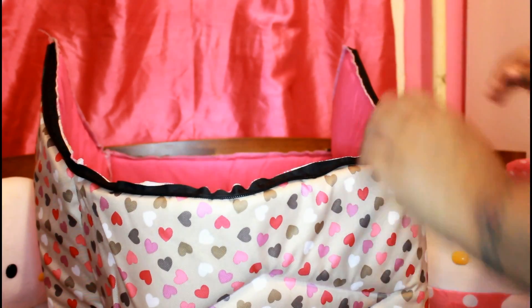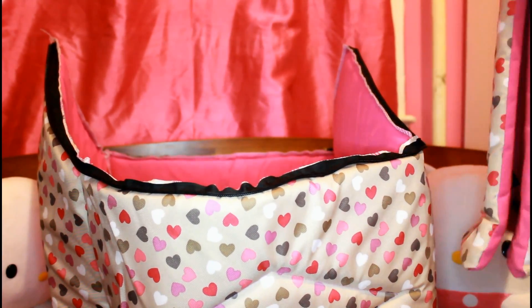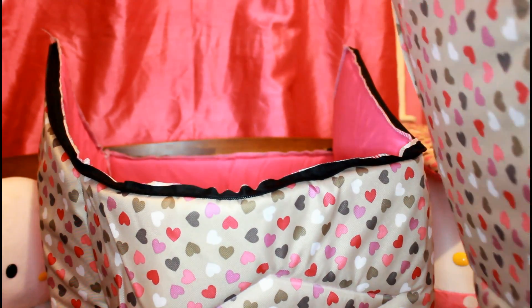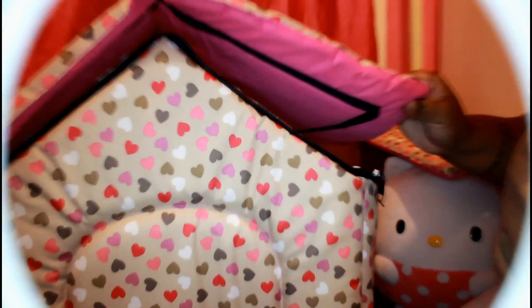The bottom makes it really easy to take the pad that goes inside out with no problem. In case you want to wash it, you can just unzip it and remove it. Here I'm finishing zipping the roof of the house all the way around.